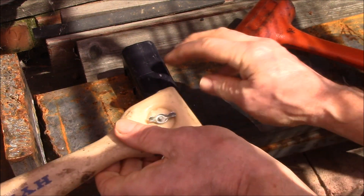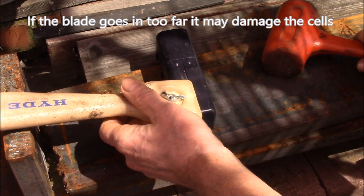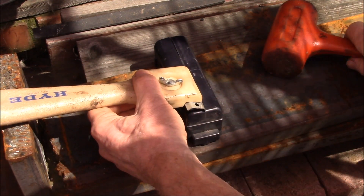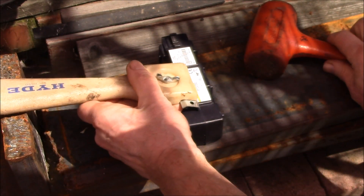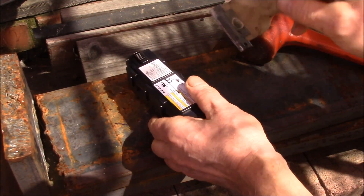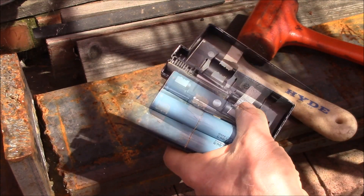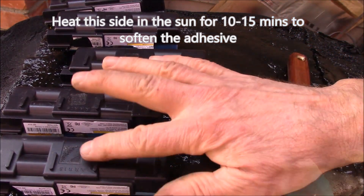That's why you want the blade to be short - so it doesn't go in too far. You need to get this end to split, then flip it around and pop the other side. You're not trying to crush it, just crack the seam. I'll get a couple more done and then we'll get the backside off.